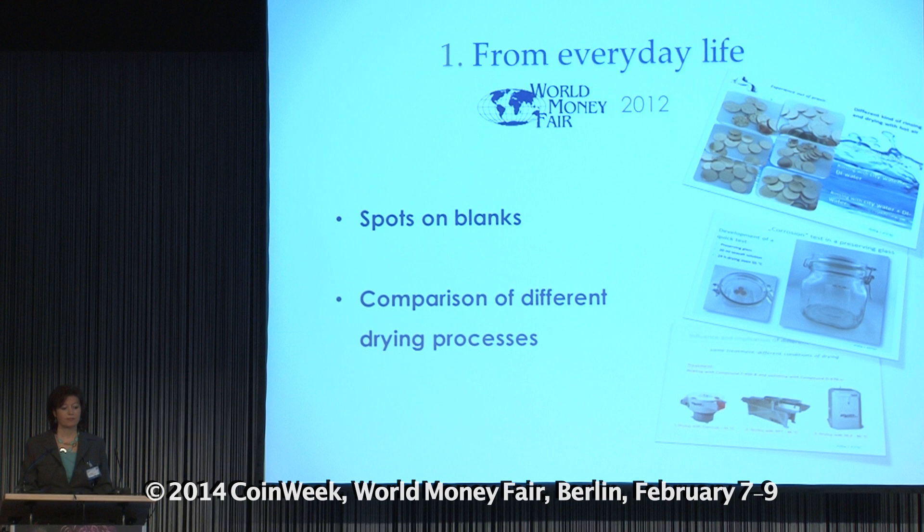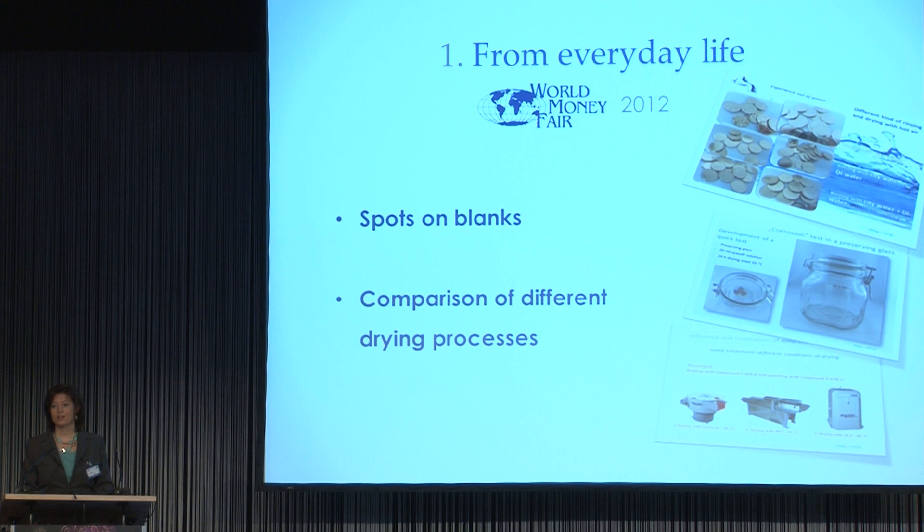Furthermore, I reported about our comparison of different drying processes. And how this story went on, I am going to tell you in this presentation.